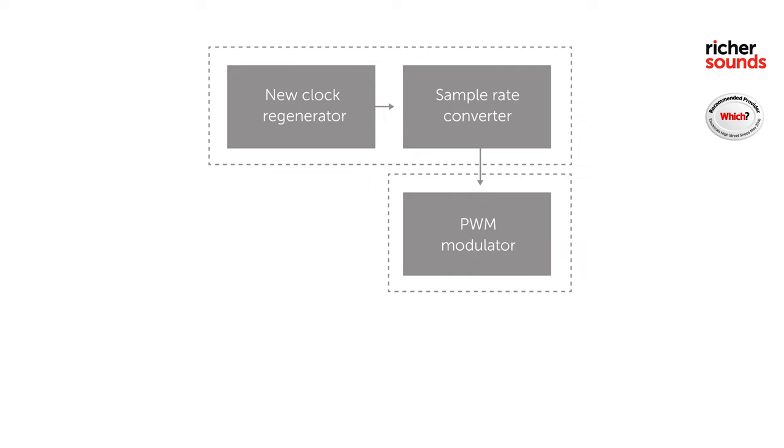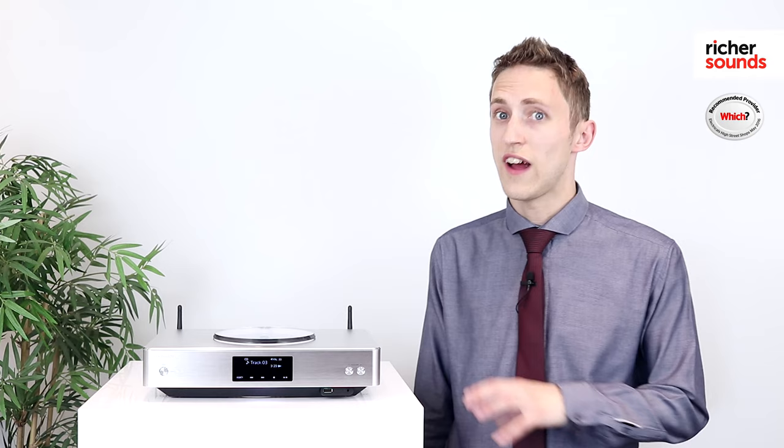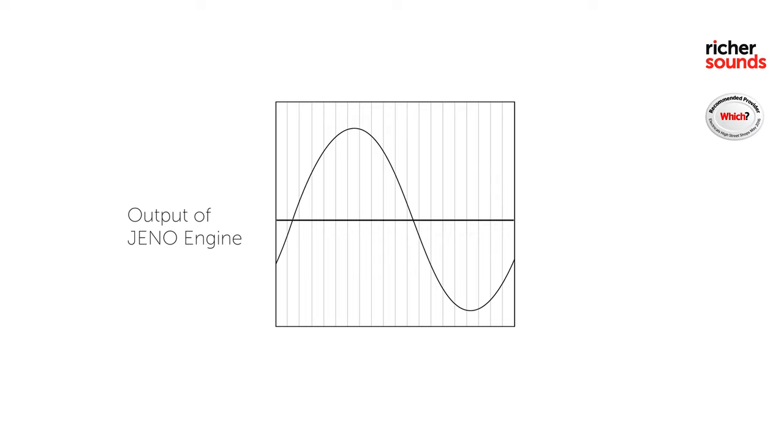However, Technics has developed an original jitter reduction circuit which is accurate across the entire frequency range. This, with the newly developed and highly precise circuit, optimises most of the elements inside the machine, meaning high resolution signals are converted without losing any dynamic range. All these new technologies help reproduce the subtle and natural nuances within your music.